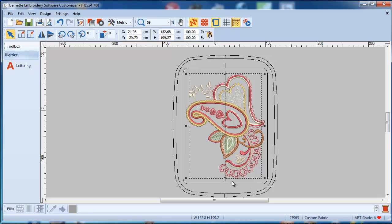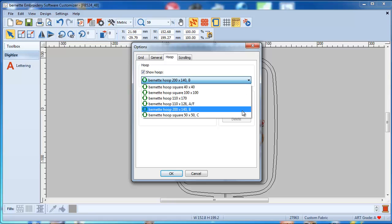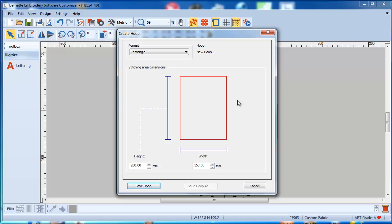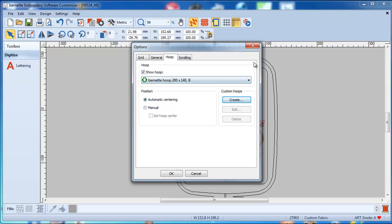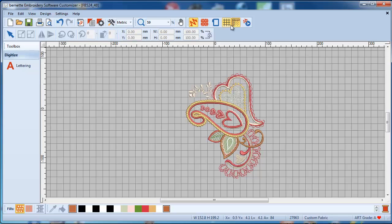I'm sure you ask yourself: can I have a different hoop? Yes, absolutely. Right now all the Bernina hoops are ready-made, but you can also create your own hoops. I will make a point in the hoop lesson to give you the measurements for the most common hoops for Bernina sewing machines. You can also turn the hoop display on and off if it bothers you. If you would like to see a grid, you can have one and it can be adjusted, and the rulers on the top you can either show or not show.